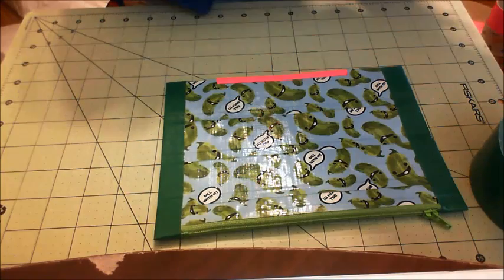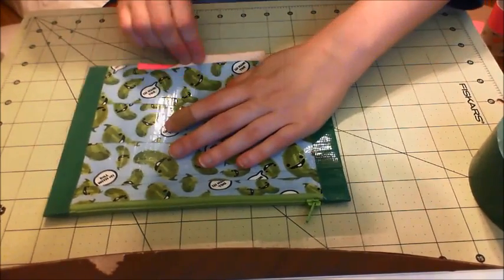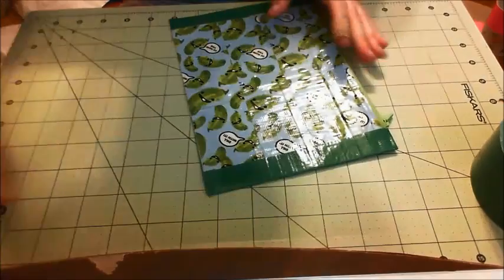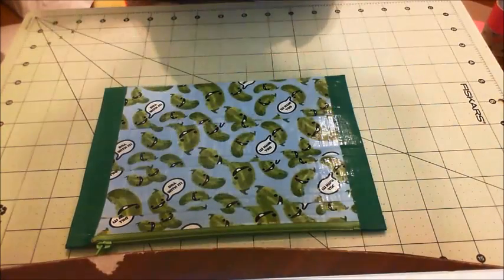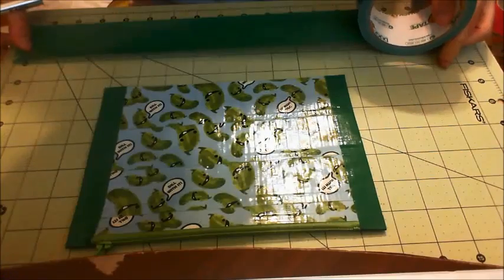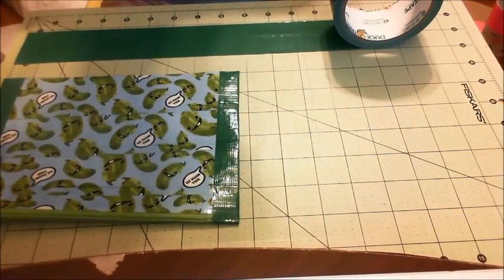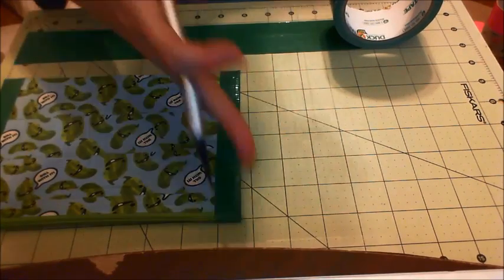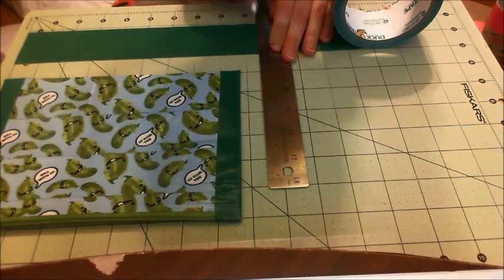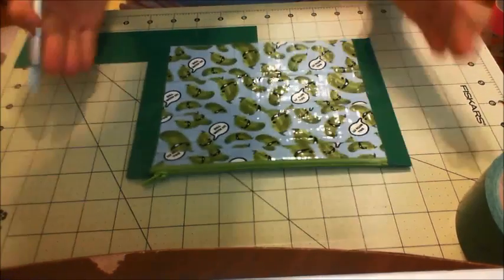Now that your sides are on, remove the scrap tape from the bottom. You can save it or throw it away. The bottom is about nine inches — a little shy since we trimmed the sides — so I'm going to cut about nine and a half inches just to give myself some room. Fold it over to give a nice rounded edge.